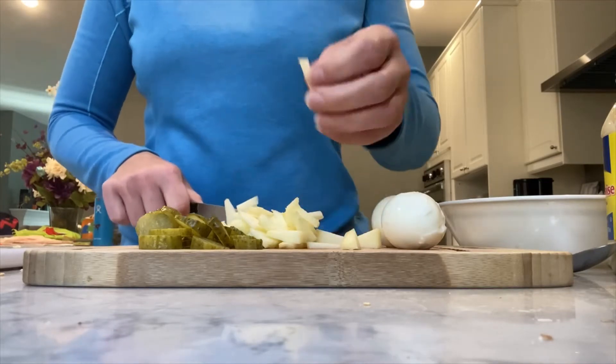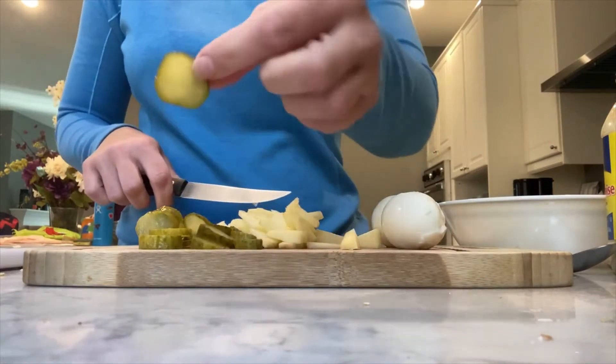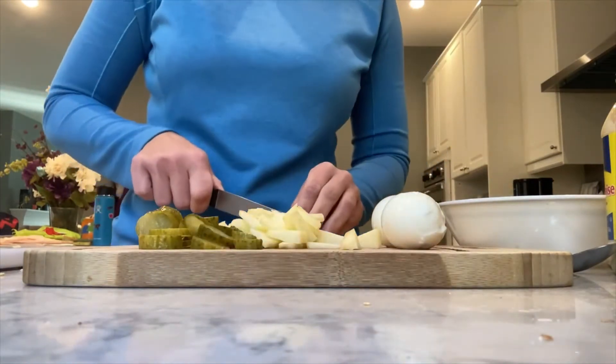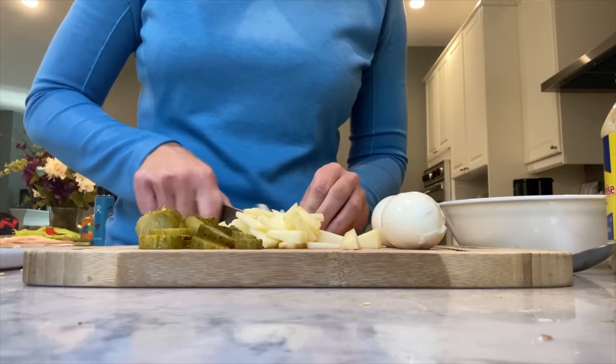As you can see, I'm cutting the apple pieces very small, the same with the pickle — I don't want big cubes. I kind of want it in very, very small pieces.